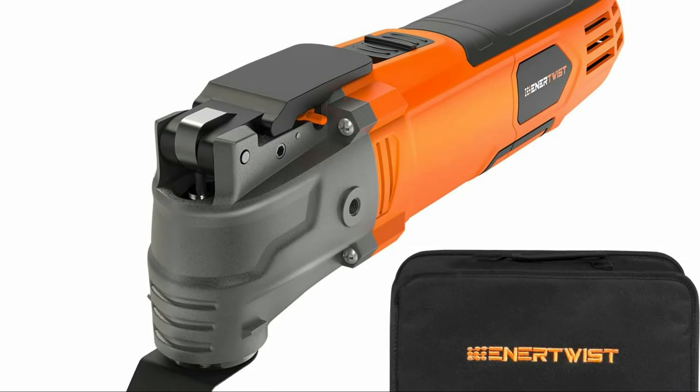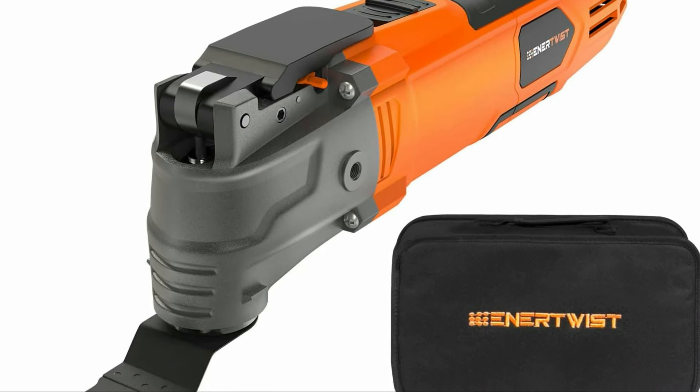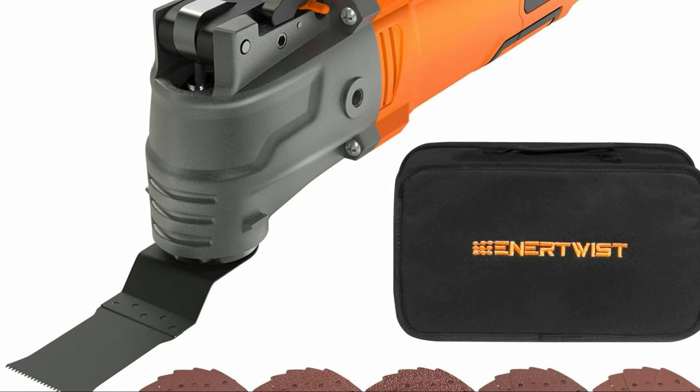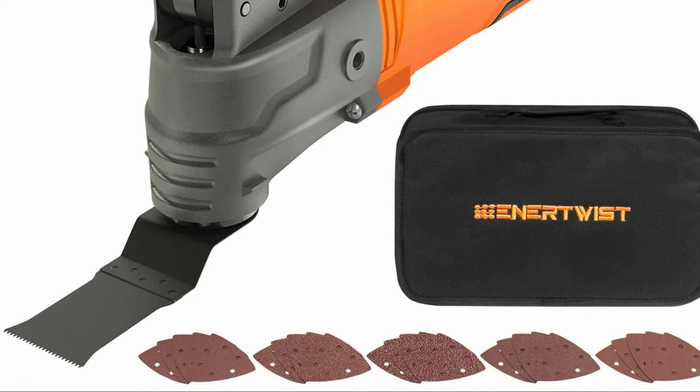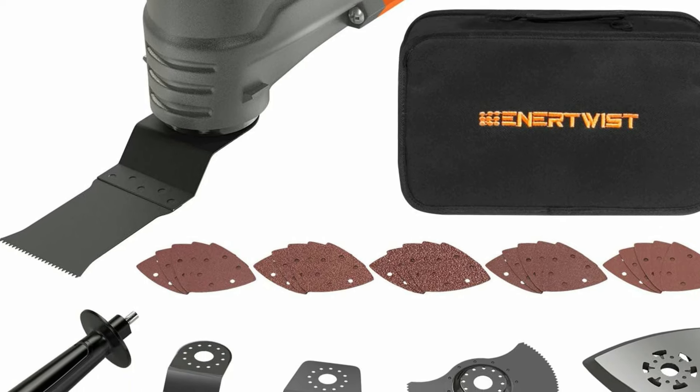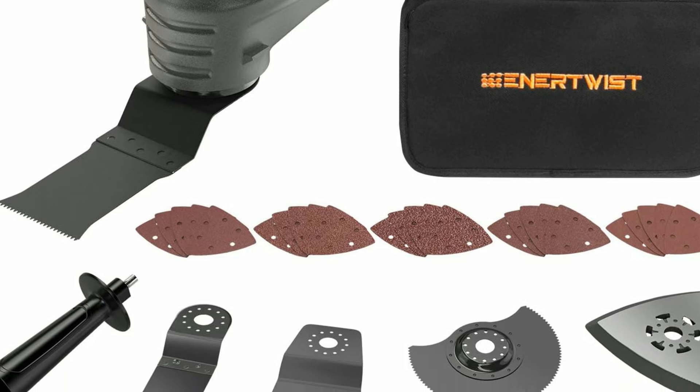Hope you found this video helpful in finding the best oscillating multi-tool. If you found this helpful, please give a like, comment your opinion and tell us which one is perfect for you, and subscribe to our channel to get the latest updates on different product reviews.